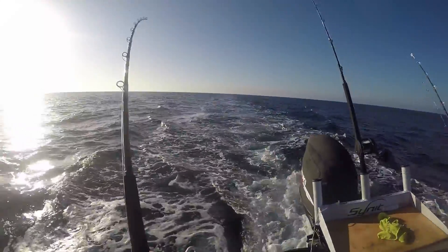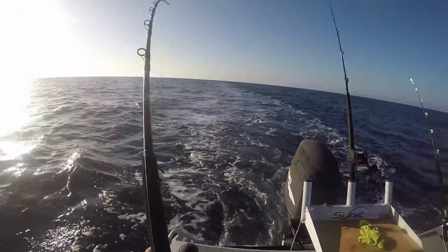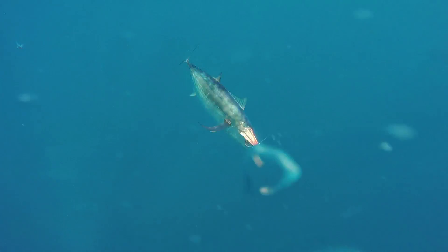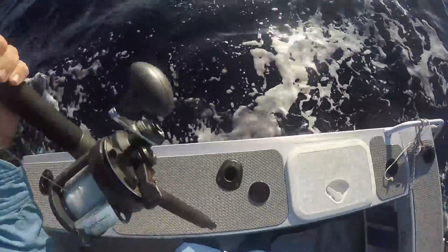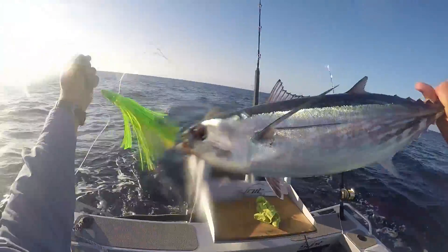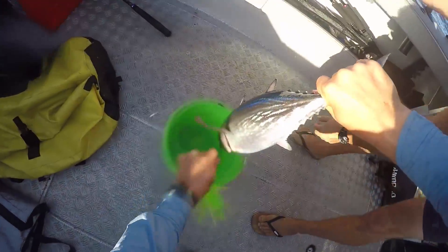With a skippy in the bag it wasn't long before we had another hit, this time on the green Zookas. Not as powerful as the first one, it still gave me a short scrap before we boated a fat little albacore, a nice eating species of tuna.